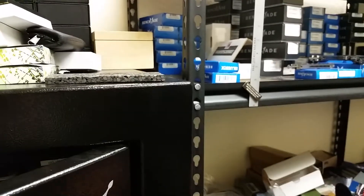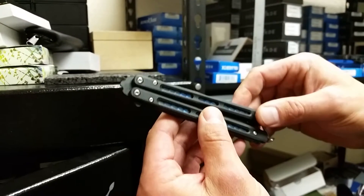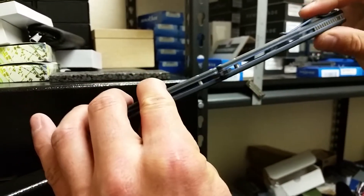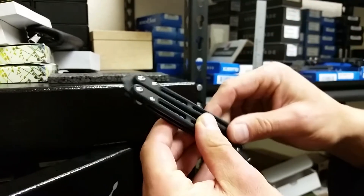This is Josh from PVK.com. I had a call from a client today about butterfly knives — he wanted to know how much play is to be expected in a butterfly knife.